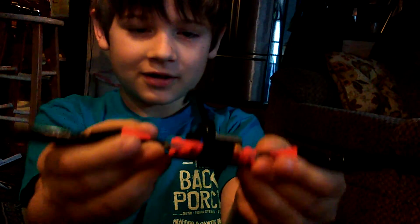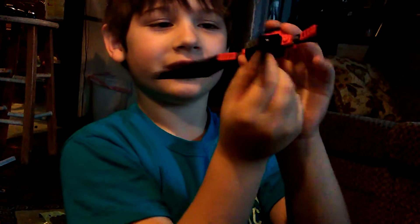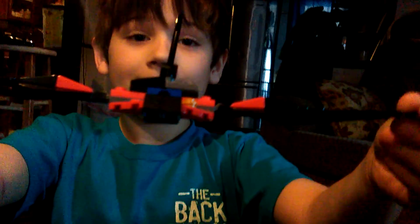And for it to flap, you just flap it like that. And to turn, just do that — or do that. And that is the Bat Glider.